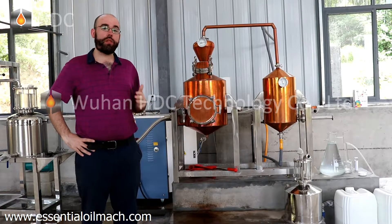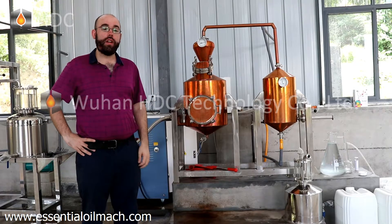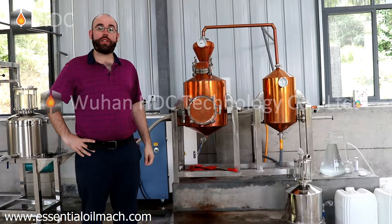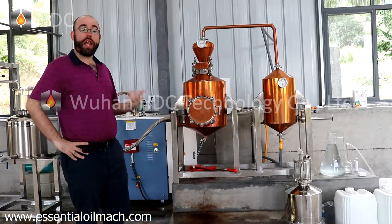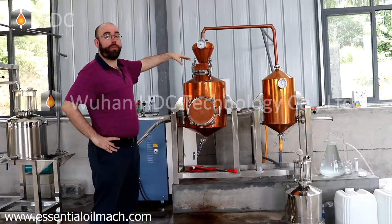For this part, there needs to be more water than our agar wood in our mixture. After soaking for one day, we can start the process — we feed our material, the agar wood and the water, together into our distillation kettle from the top here.